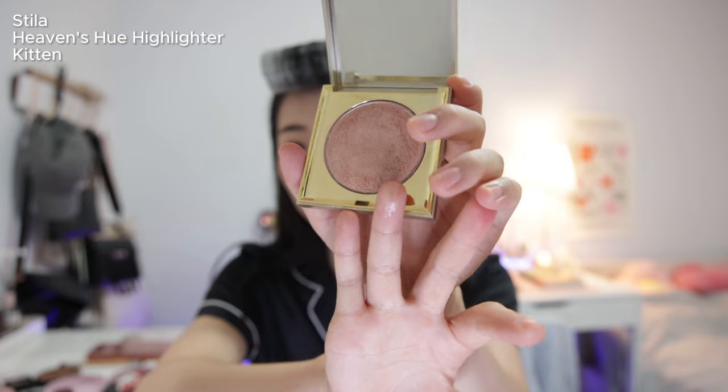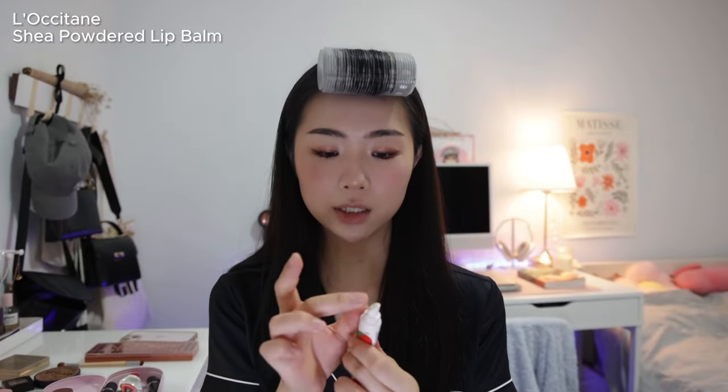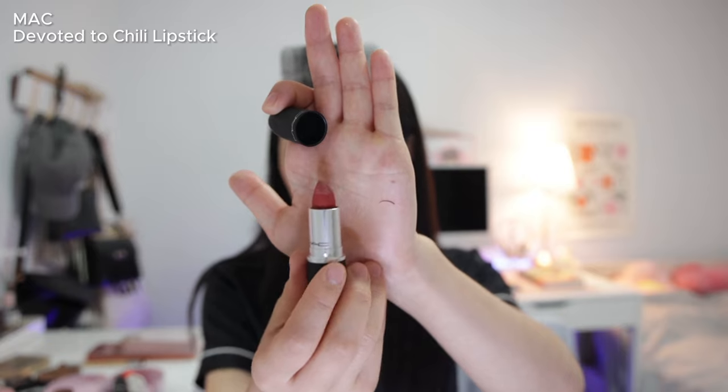Eye makeup is done, so I'm going in with highlighter — I'm still using the Stellar Highlighter in Kitten. I put that on the tip of my nose, the bridge, and the inner corner. I don't really put highlighter on my cheeks — I don't like that on me. For lips, I first apply the L'Occitane Powdered Shea lip balm, then my base lipstick from MAC called Kinda Sexy, and then the main pop of color which is the MAC Devoted to Chili Powder Kiss lipstick. I love mixing these two colors together.